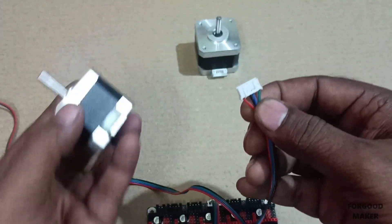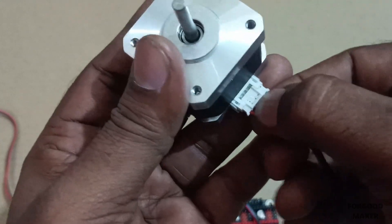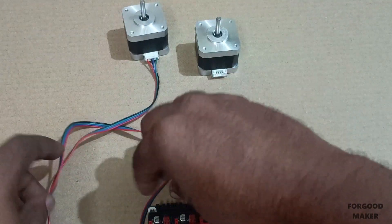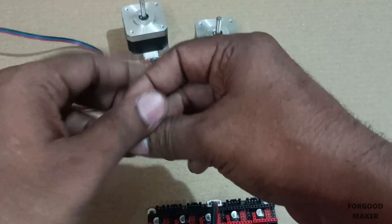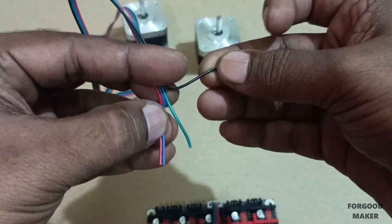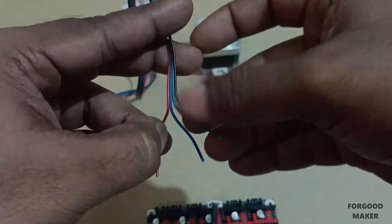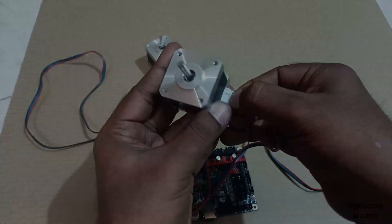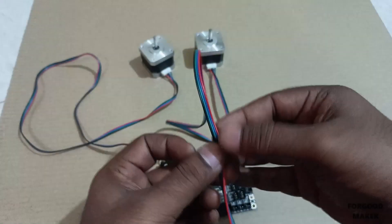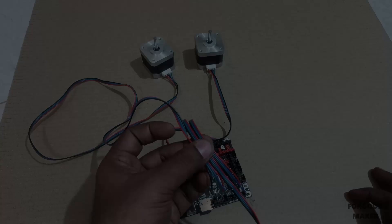Connect the 6-pin XH 2.54 connector wire with the NEMA 17 stepper motor terminals. These two connector wires from the stepper motors are joined to a single 4-pin wire of the SKR board with the same color coding.